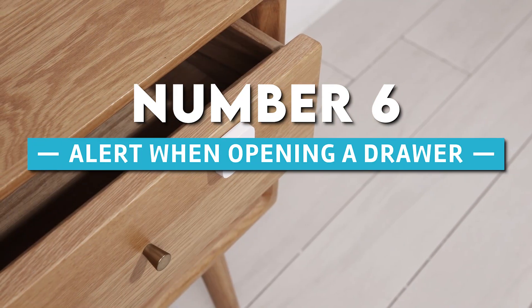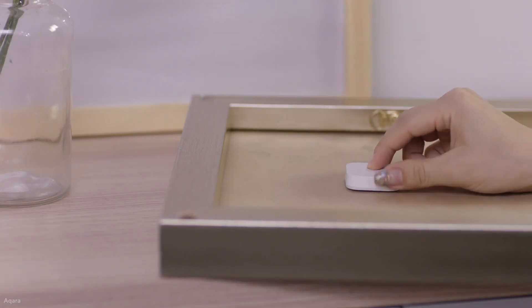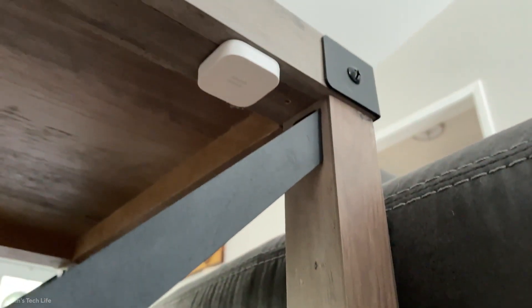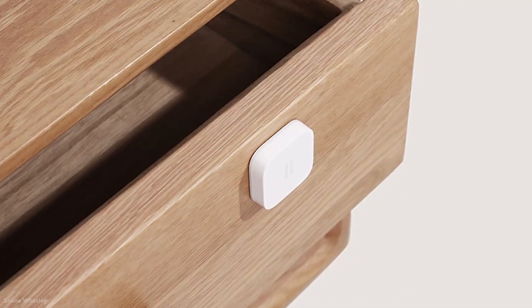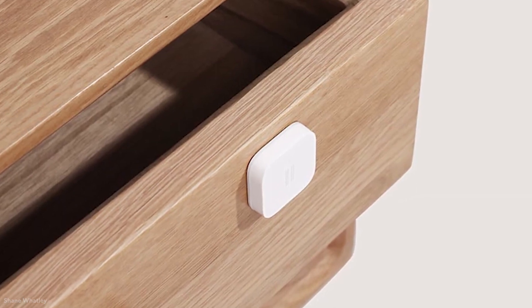Number 6: Alert when opening a drawer. You can position the Xiaomi vibration sensor under a drawer to detect its opening. Just make sure to adjust the sensitivity according to your needs, knowing that you could receive an alert by mistake if something heavy is dropped on the furniture. The same setup steps in the app should be followed. However, you should stick the sensor on the drawer itself, so if anyone opens it, the sensor can let you know.